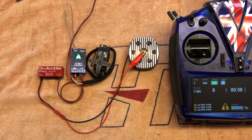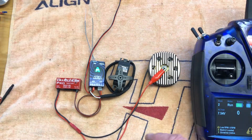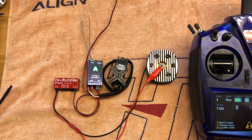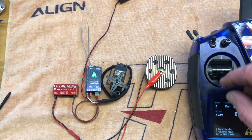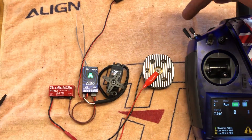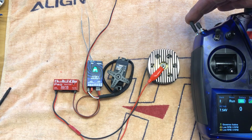So it's working there absolutely fine in bank one. If I now go into bank two or bank three, you can see the servo goes into where it'd be on governor mode. There's my plus 100 minus 100. Now if I go with the stick at the bottom and go for my glow — nothing there.